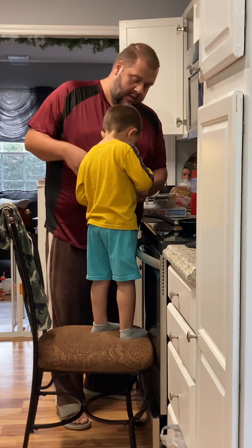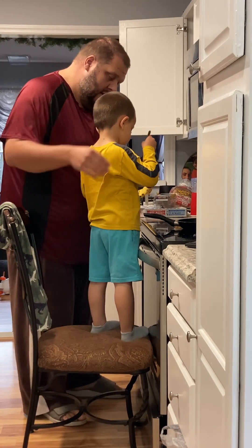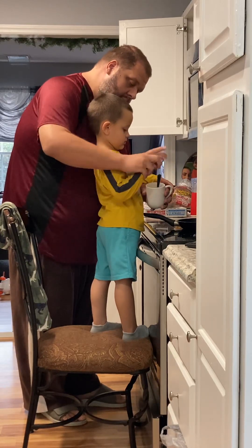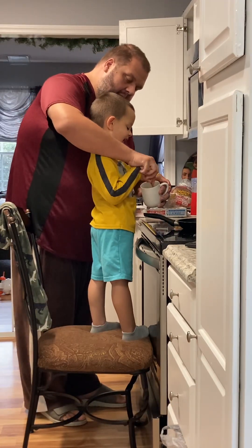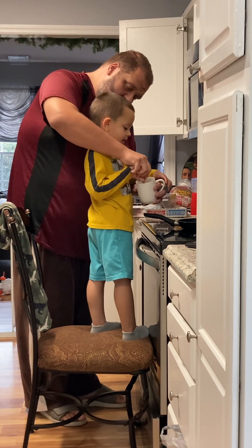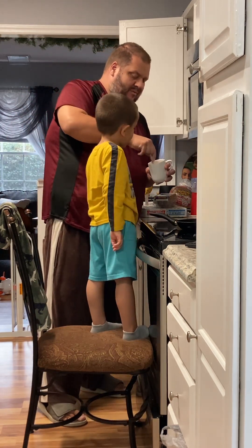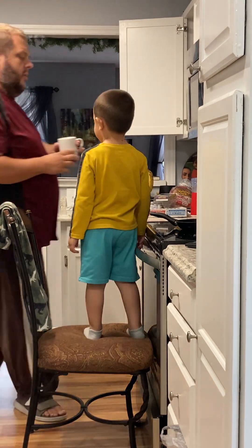I'll hold the cup — give it a spin. There you go, a little more. Watch this: take your hand and then flip it around, like so, and then just go up and down. Now daddy's going to put this in the sink.